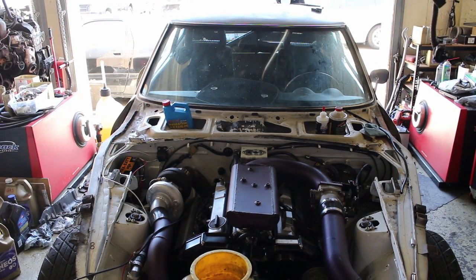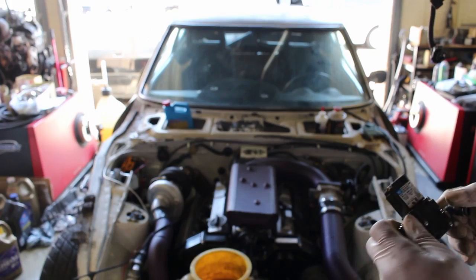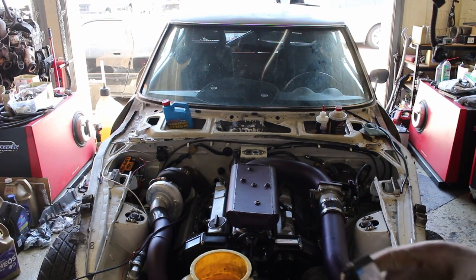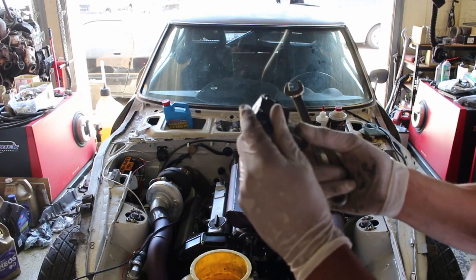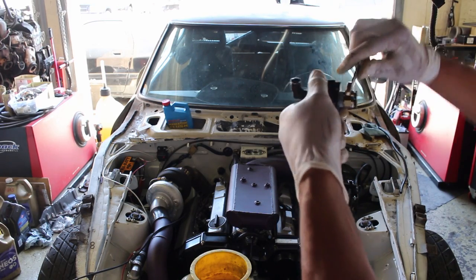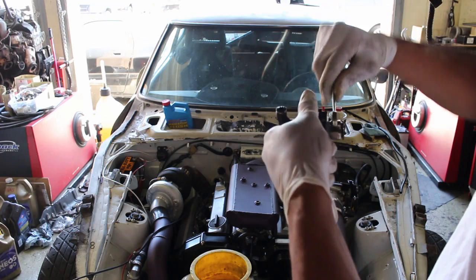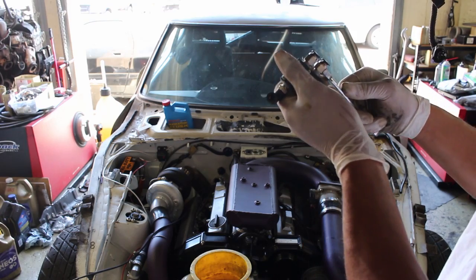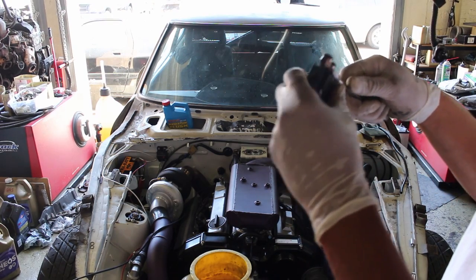Alright, hook up this four-port MAC valve. Maybe we'll get a dyno today. Let's get to pushing on this. I like to use these push lock fittings — makes it a lot easier to connect and disconnect. The reason why I chose a four-port, even though this car is not going to be running a lot of boost...